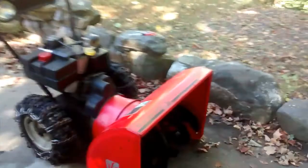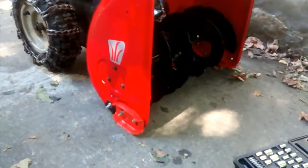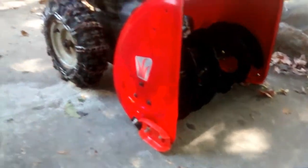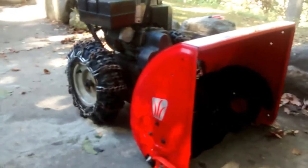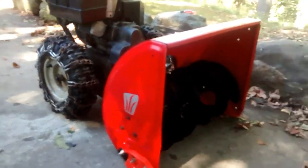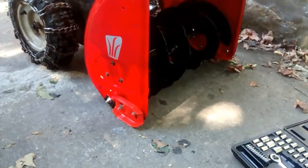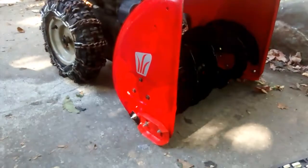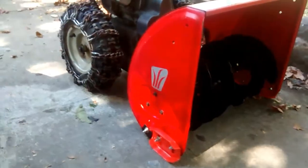What had happened, unbeknownst to me, is I wasn't checking the skid shoes like I should have been. And all of this repair started with this tire we're looking at here — it just kept going flat on me. So whenever I would go out to do the driveway, I would just bring a bicycle pump, fill it up. And then another thing compounding the problem is the skid shoe on this side that we're looking at right now was all messed up — too low, digging into the ground, just wasn't performing well.